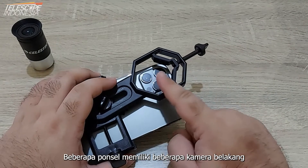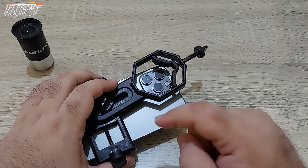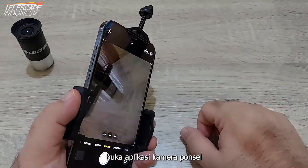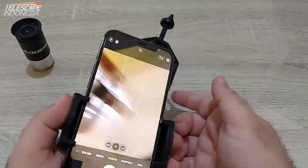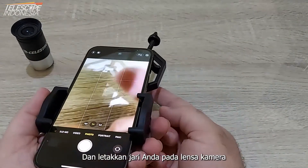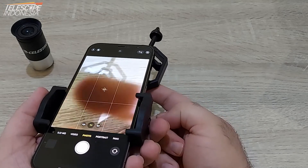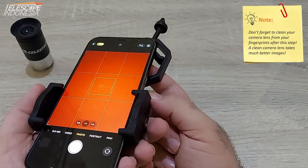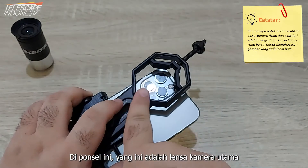Some phones have multiple cameras and we just need the main camera. To find the main camera on your phone, open the phone camera app and put your finger on the camera lenses. In this phone, this one is the main camera lens.